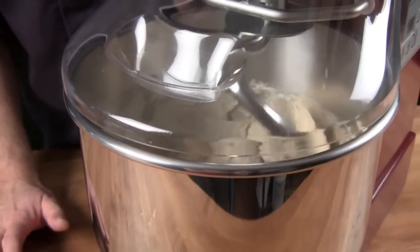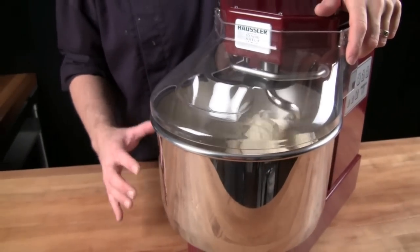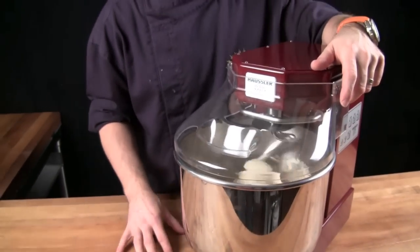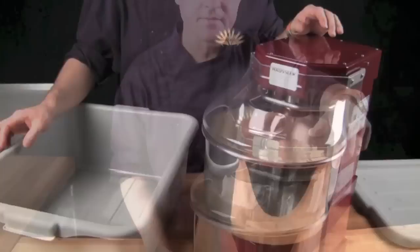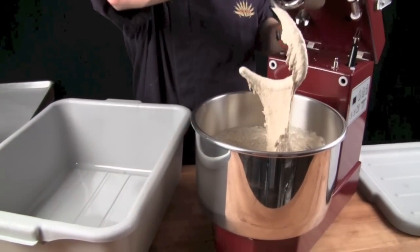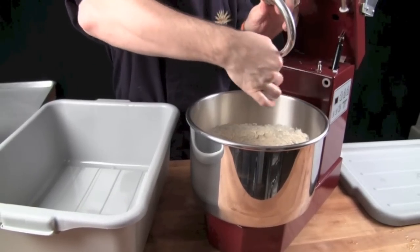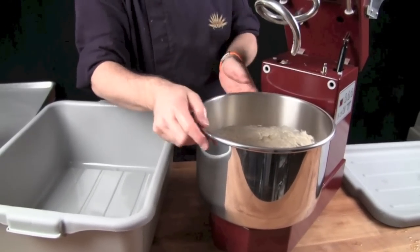Mix on second speed for an additional three to four minutes. This dough will be very tacky by the time it's done mixing. Once we're done mixing, we take the dough out of the mixing bowl — always use wet hands with these rye breads, it keeps them nice and clean.